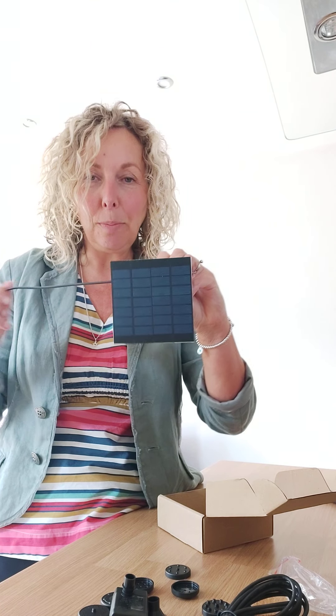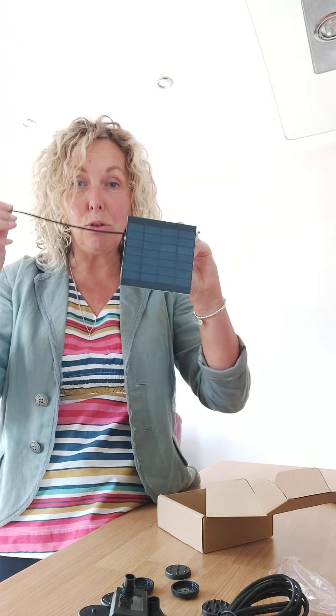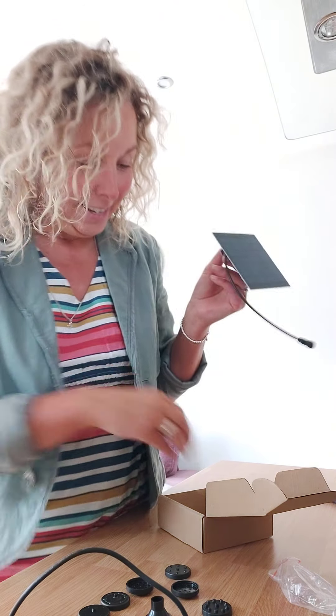Then we have a miniature solar panel. I thought the lead would be longer than that but clearly it's quite short. It's going to go in my little pot outside — I'll show you that later. This is going to make my little water feature. I'm not so sure how pretty it's going to be because my bowl is white, but we'll see what it looks like when we've done it.